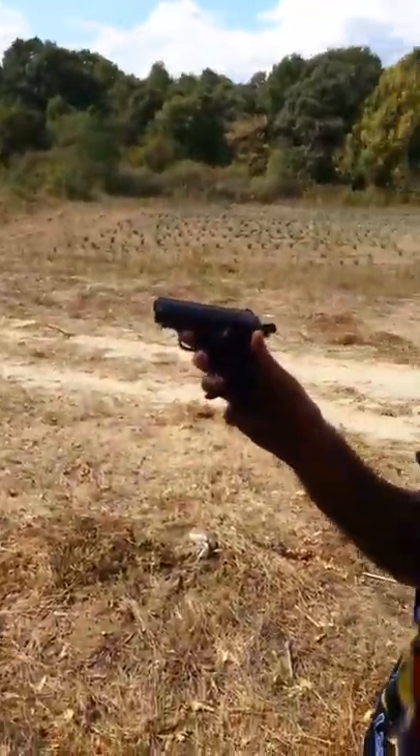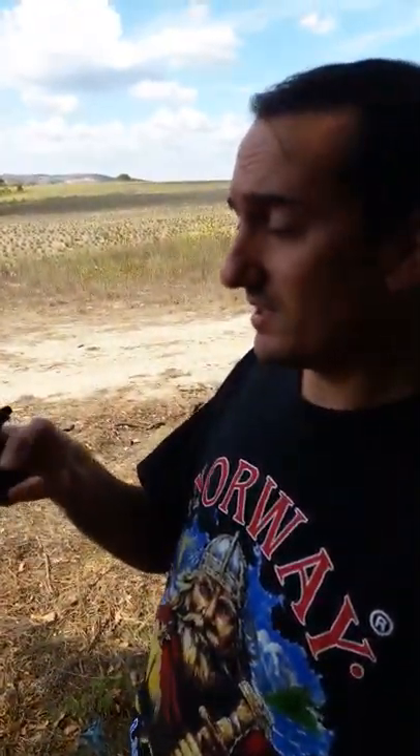Today we're making the shooting review of the Eco Volga front firing 9mm blank gun. I already have one round in the chamber and six in the magazine, so it's a total of seven rounds. We'll shoot a few magazines and let's hope it will be just fine. Let's start.